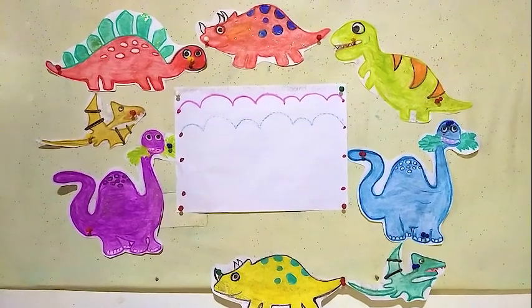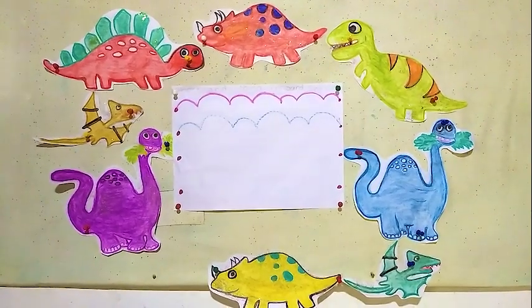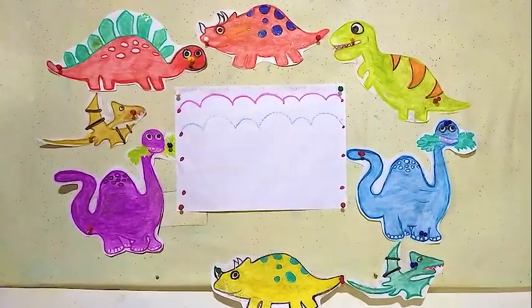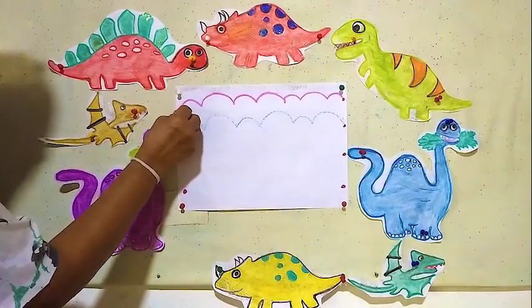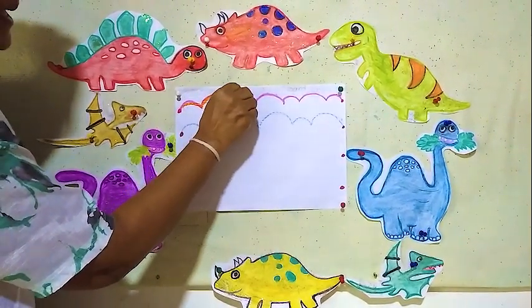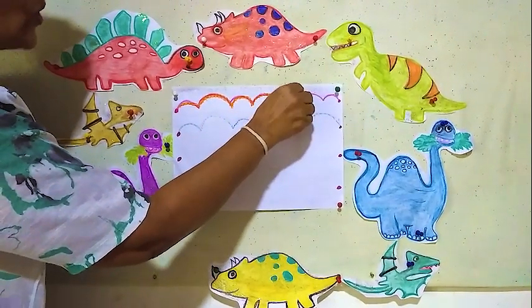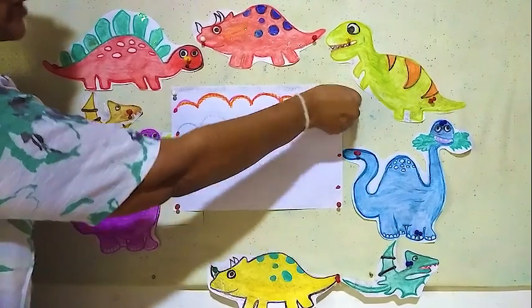Hello children, here is another writing pattern: short and long upwards line. Short and long upwards line. Here short one, here long one, short one, long one, short one.